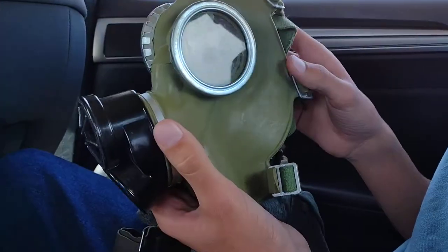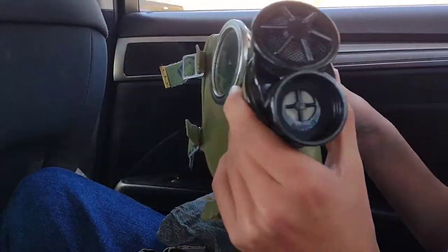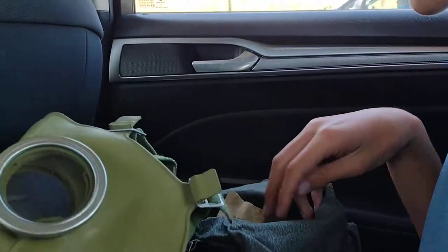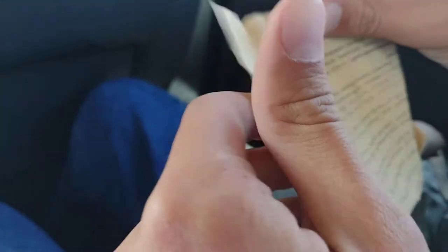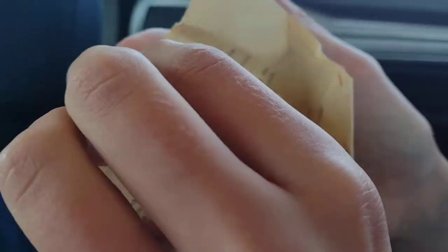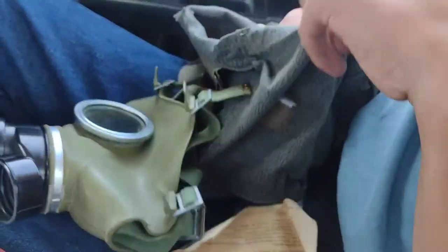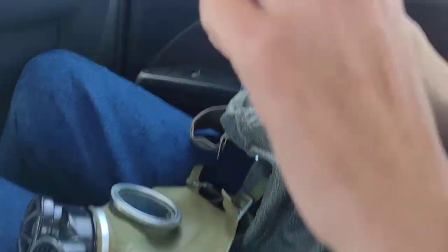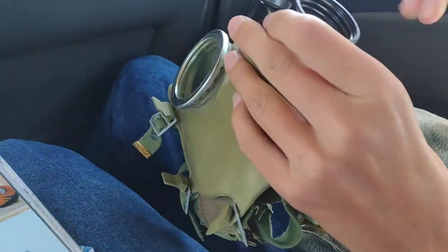This looks almost like something from the Cold War era. The Polish back then were allies with the Soviet Union, so it has that type of design. Here you can see the old instructions — made in Poland — very fancy.